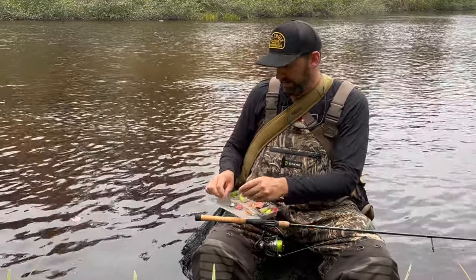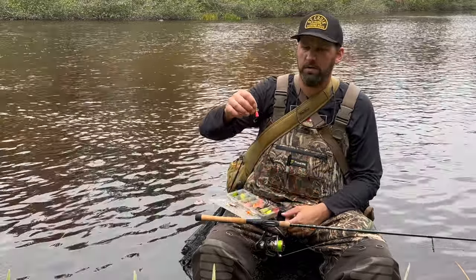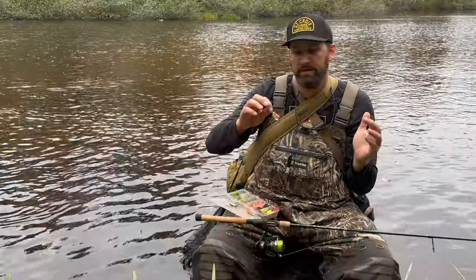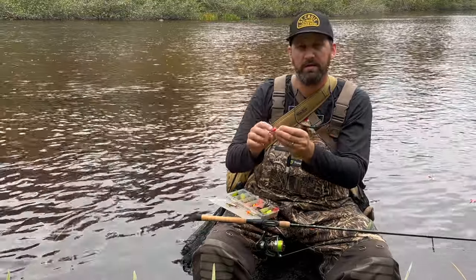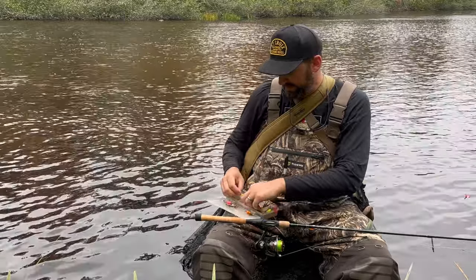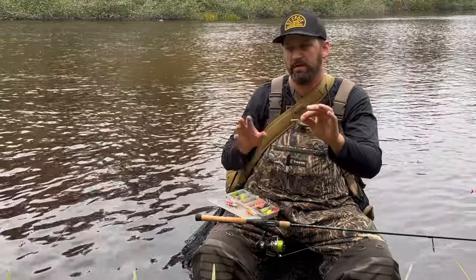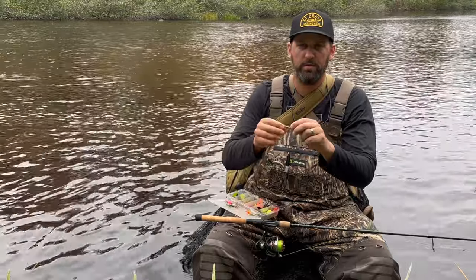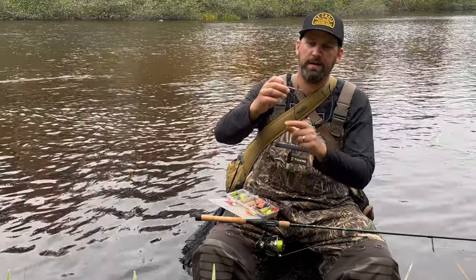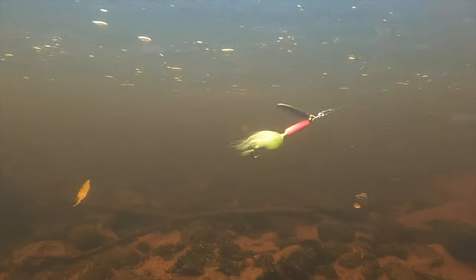When mixing weights and blades: if you want to slow roll a bait deep you need a heavy bait like the Blue Fox Vibrax, where the Colorado blade wants to pull the bait up but the weight keeps it down. The MEPS has just a little bit of brass on it, so that big Colorado blade with less weight is great for fishing shallower areas where you want the bait to stay up in the water column. A Rooster Tail with a heavy quarter ounce weight and a light willow leaf blade is very good at getting down into deeper pools.